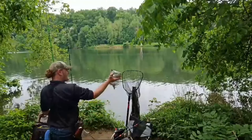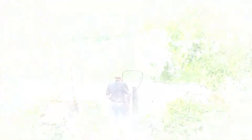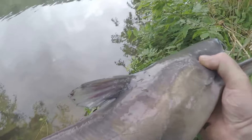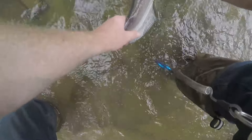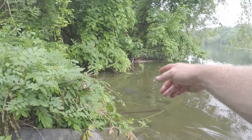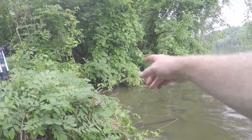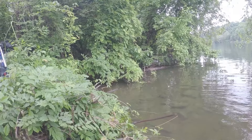Let's get this guy back. He's going that way — he just went up underneath the trees over there. He's like, I'm gonna go hide in the darkness.